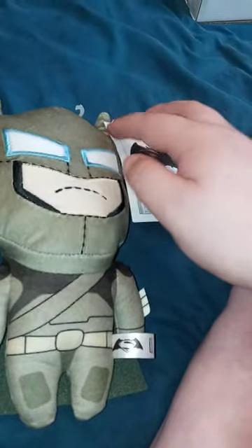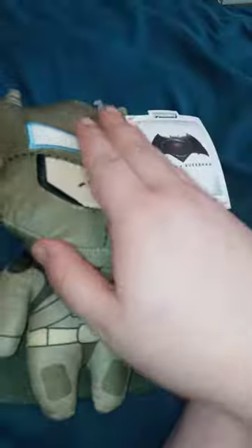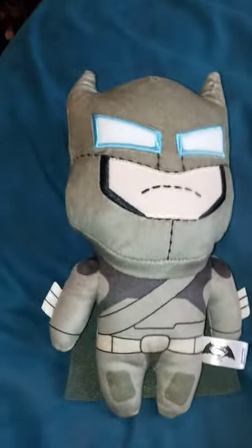So let's go ahead and get the tags off and see what it looks like without the tags on, and then we will end the video right there. Okay guys, here he is without the tags on — kind of messed up on the ears a bit, just from playing with it a little bit.